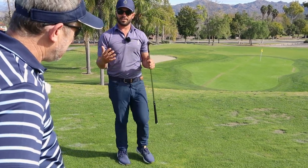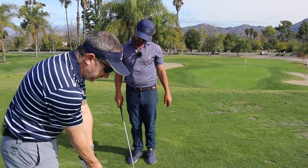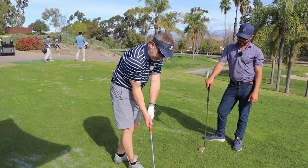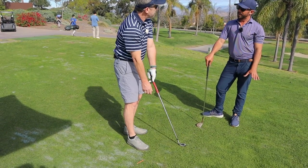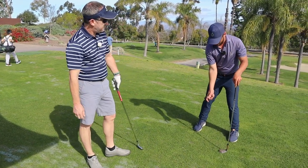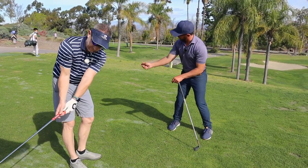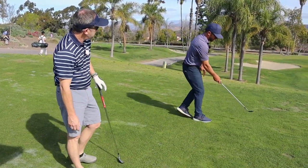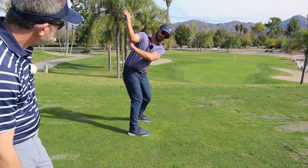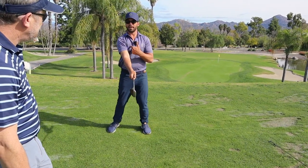What that does is it keeps the arms and the body more together, keeps the hands in front of your body. One of my problems has always been taking away like this. So if I've already started there, hopefully I don't have to roll that arm into position. By having that arm in that position already, I'm just turning and keeping this right in front of that center.